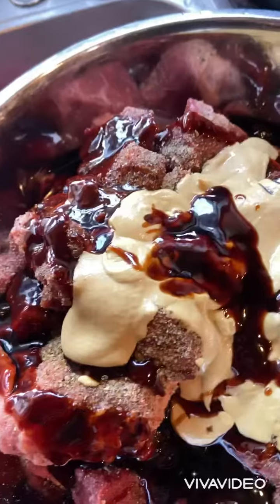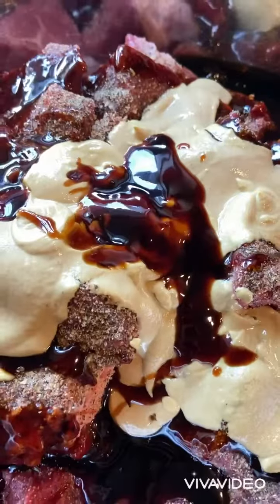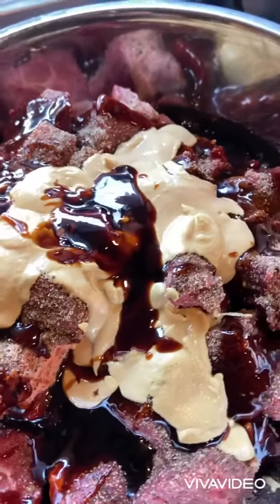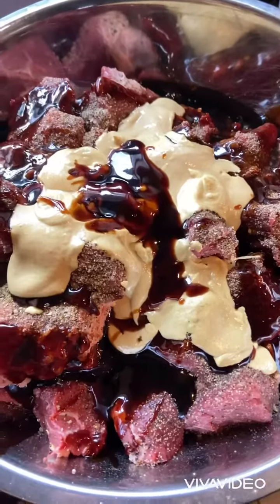You put a bunch of teriyaki sauce, seasonings, all kinds of stuff, whatever you see in the cabinet, and then some Dijon mustard, some liquid smoke, pepper, lots of black pepper, salt, onion powder. Let me throw some garlic in here, let it marinate, and I'm going to make some kebabs.